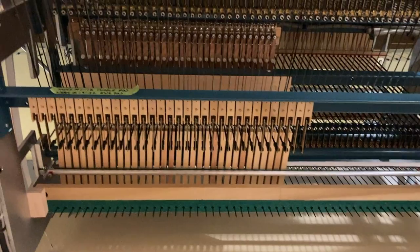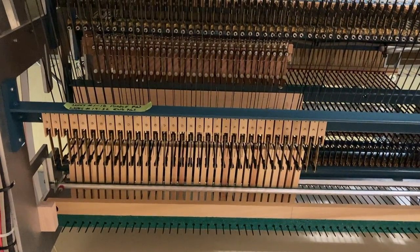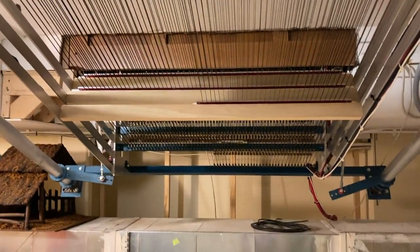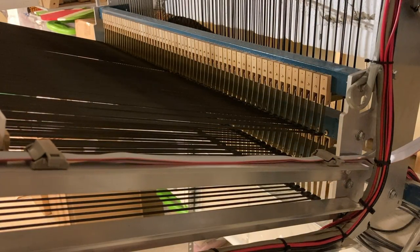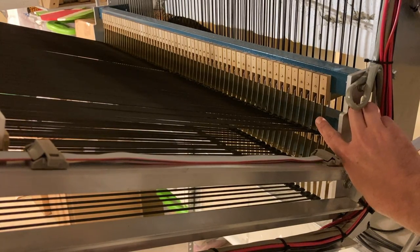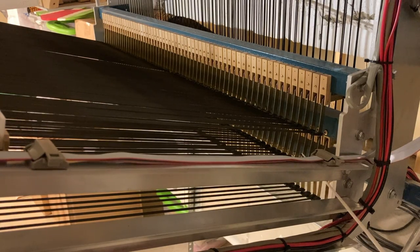Now, right now we're looking at the underside of the coupler stack, and you can see this pentagraph aluminum framing. Taking a closer look at where the action turns underneath the console, we see the 61 trackers of the swell division right here. Here is this brass square, and you can see how the movement is transferred. Underneath that, we have the trackers for the great division that are running here — also 61 notes.